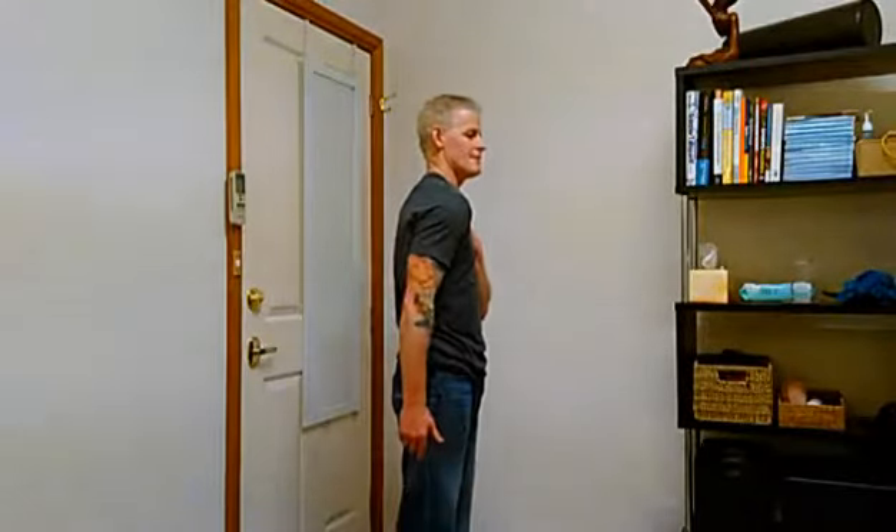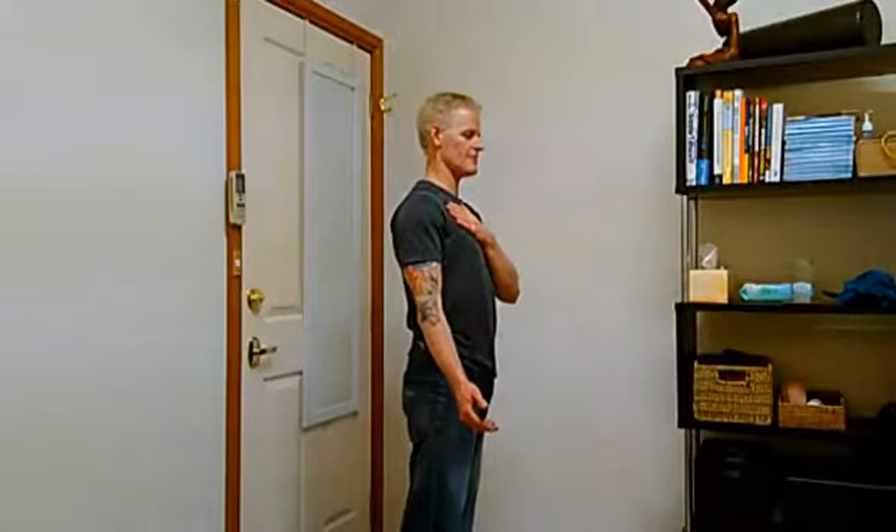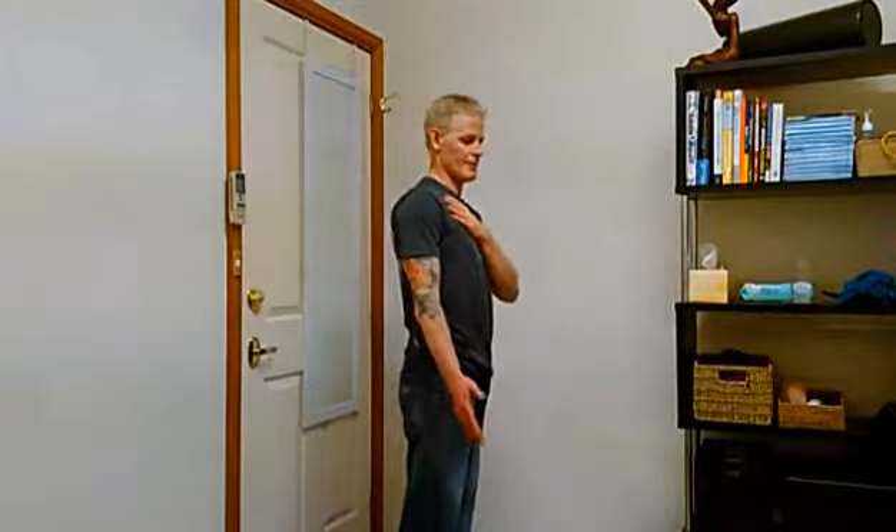Here we're just going to do a shoulder shrug exercise to target the upper trapezius muscle. It's really important if you've come into it with a problem where that shoulder is rounded forward — the very first thing you need to do is make sure that you've straightened that shoulder up.